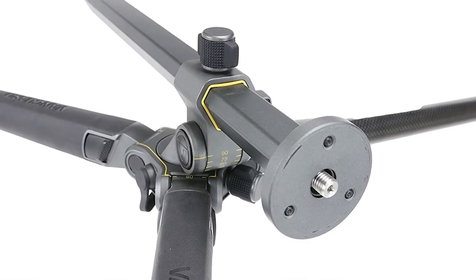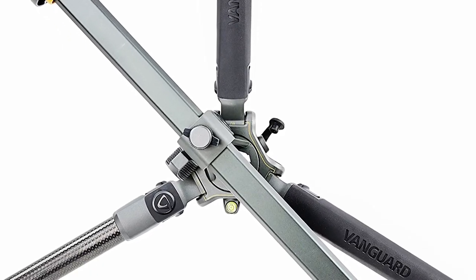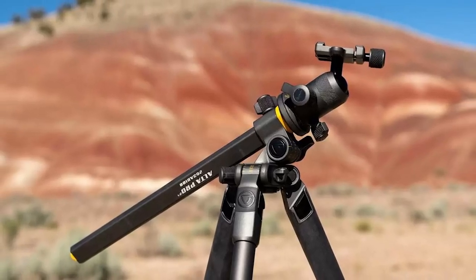Additional features of the Vanguard Alta Pro 2 Plus 263CT include fitted bubble levels, a dedicated suspension loop, hanging counterweights, non-slip grips on the legs, and a tripod bag for easy transportation.